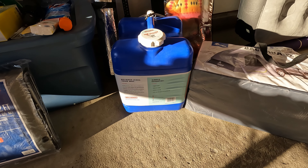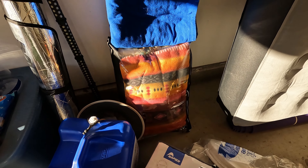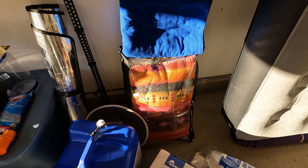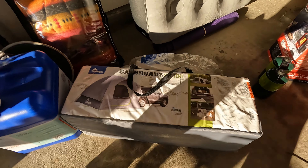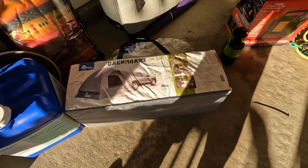Down here is a water receptacle, about seven gallons. I chose it because it seemed built very well, but there are tons of options out there. And over here we've got some blankets — typical stuff to cover up with.